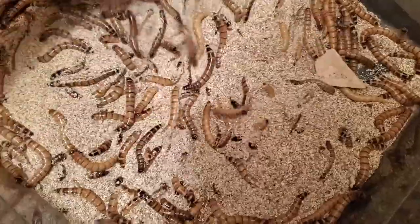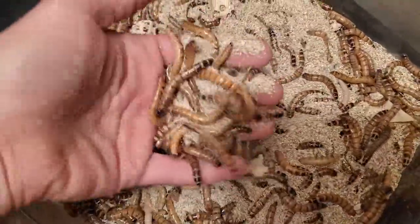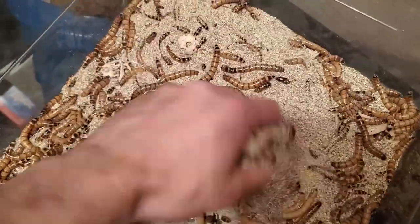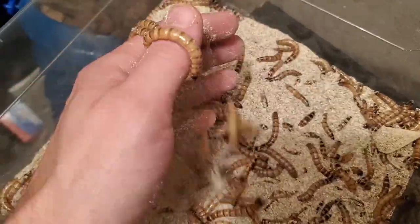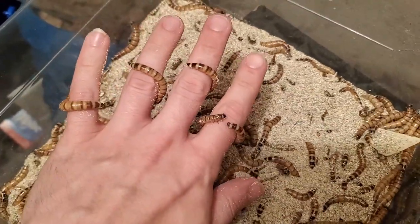I do not feed off my supers yet, so every worm will become a beetle until next summer. My colony should grow at an exponential rate. My goal is to have several colonies into the thousands. This is just a test run of weighing, if any of you were curious and didn't know how it was generally done.